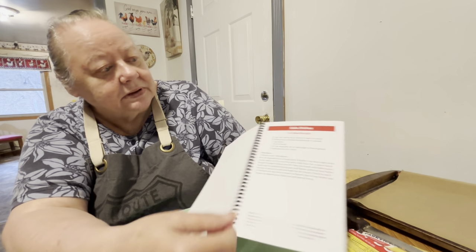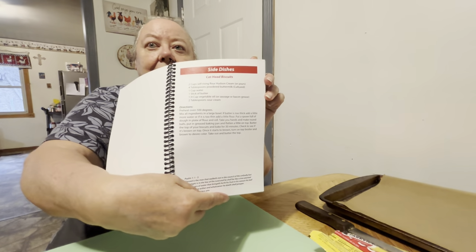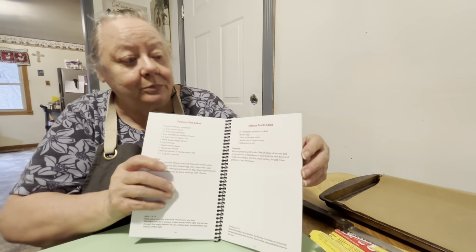It's just got our recipes in it. Right here is the side dish. Can't read the little writing, but it's the Cat Head Biscuit recipe. That's my Cat Head Biscuits — that's what one of the men called my biscuits in church because I made them so big.